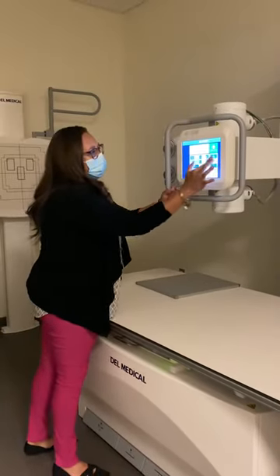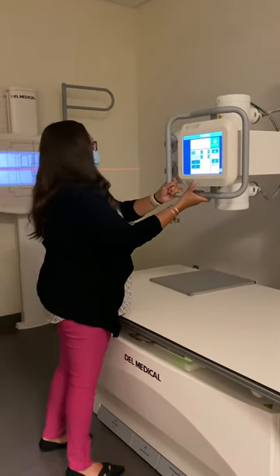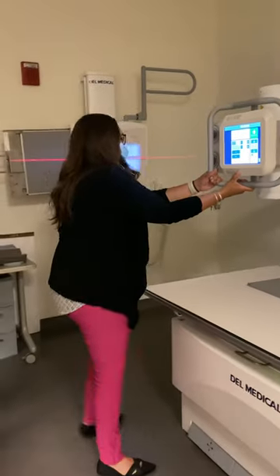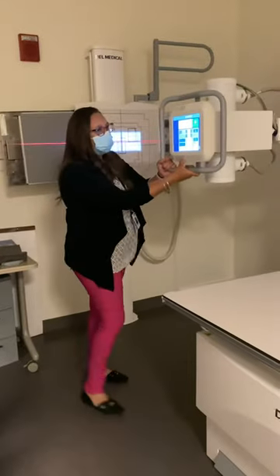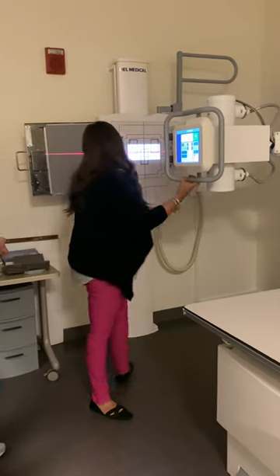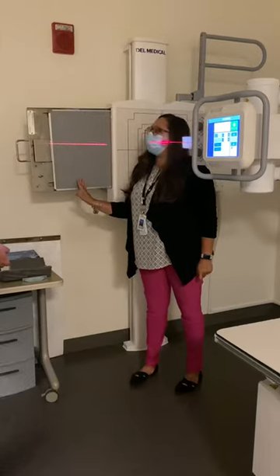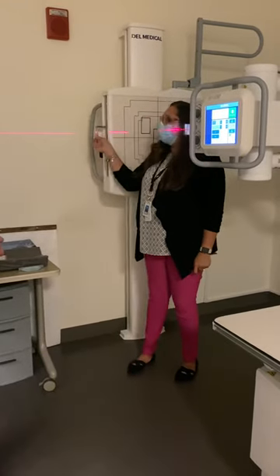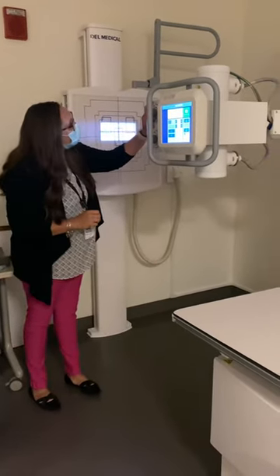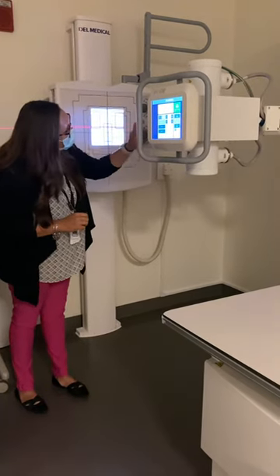We're going to do these upright. Make sure that I'm in transverse detent and a 40-inch FID. My film can go in either way, 14 by 17 crosswise or lengthwise. We're going to use 10 by 12 collimation lengthwise for both the AP and the lateral scapula. I'm going to change my collimation to 10 by 12.